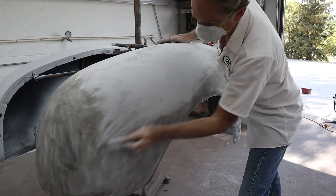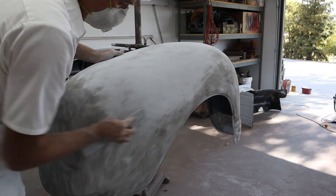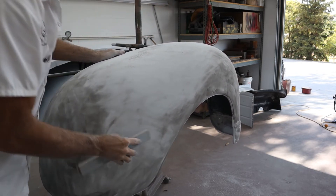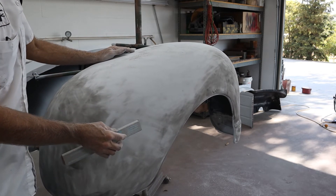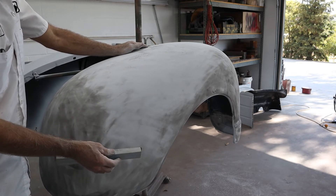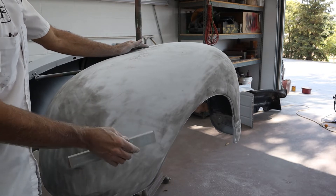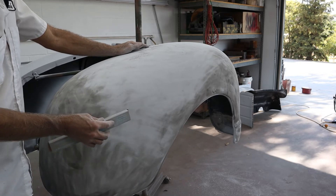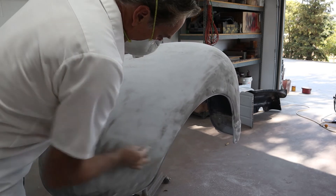The guide coat doesn't do you any good unless you've got a block in your hand. If you're using just sandpaper in your hand, all you're going to do is sand that down. Now that's not bad if you're just trying to remove sand scratches — say you're on your final sand with 400 or 600 dry or wet-and-dry and you want to make sure you get all the sand scratches out, because they'll hide on you in these light-colored primers. So that's a good thing to use a sanding pad for. But for this, we're still straightening these fenders out.